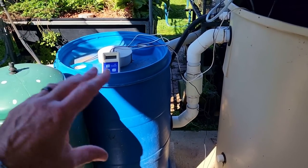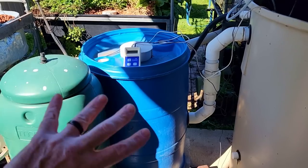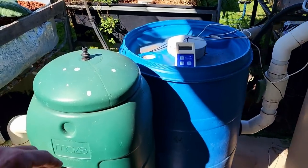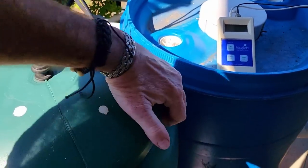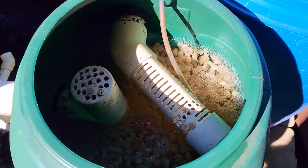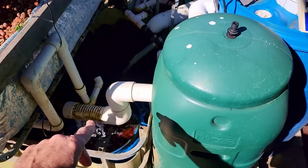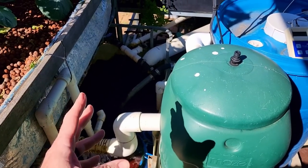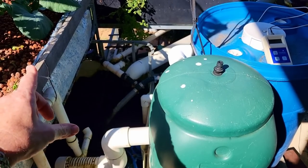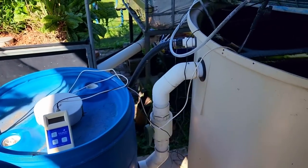There are other videos you can check out — links down in the description — that go through all the different components. But basically that's a radial flow settler and from there it flows into a moving bed bioreactor which is some extra biofiltration. Last week's video was all about those. Then from there the water goes into the sump. The system is a split flow, meaning the pump splits the flow — some out to the hydroponic grow bed side and the other back into the fish tank.